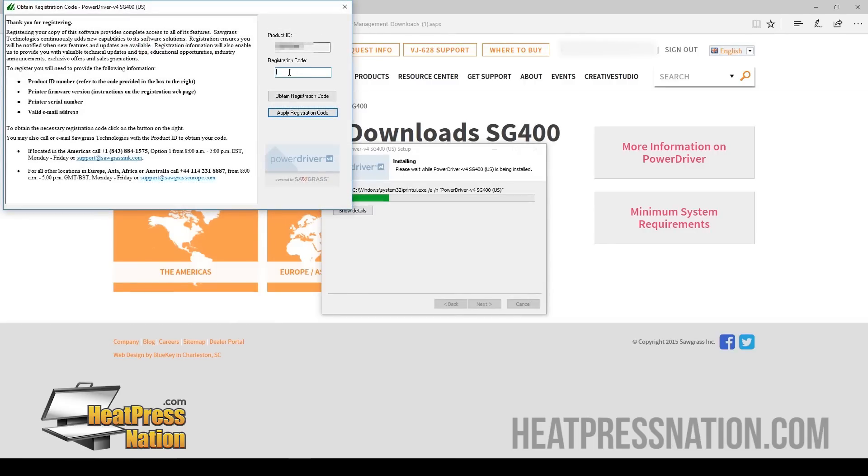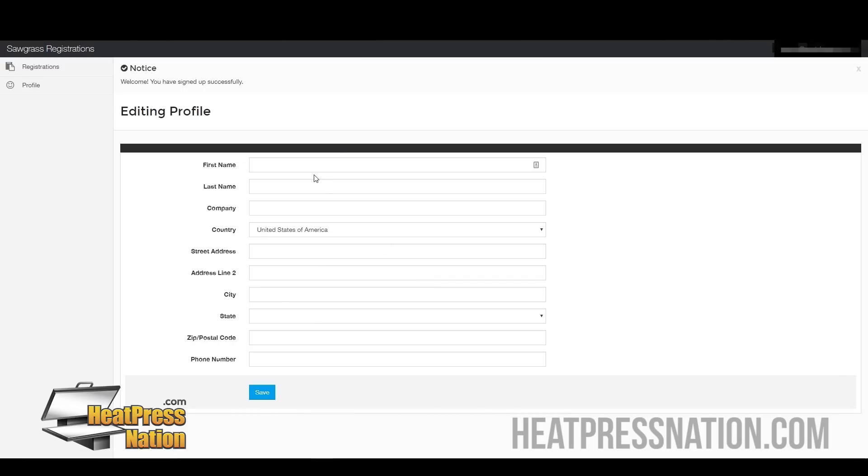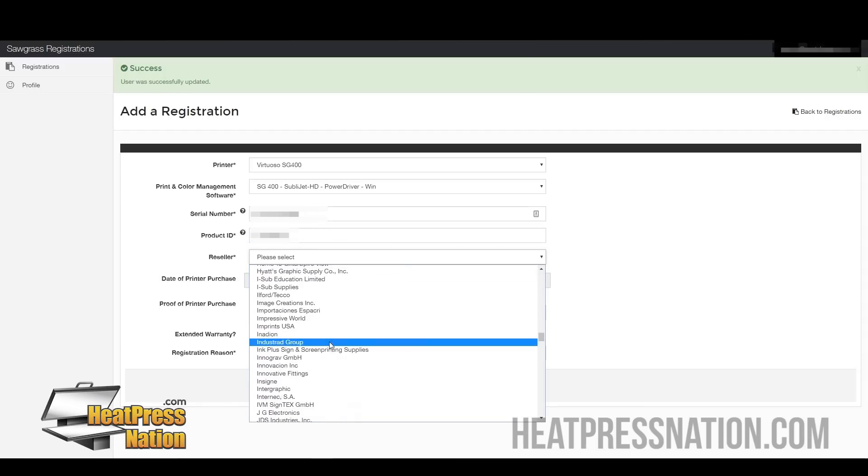You'll be provided with a product ID and you have to enter the registration code to actually finish the setup here. So what you're going to want to do is click Obtain Registration Code right here. It will take you into the Sawgrass page where you can set up your new code. Put in your login information you just created. Under here, you're going to see a new area for registration, so let's enter in everything else again. Once you're finished, go ahead and make sure the serial numbers are entered in correctly. The reseller that you bought it from, which would be Heat Press Nation, just go ahead and scroll down until you find it right there.